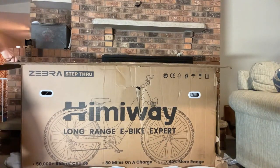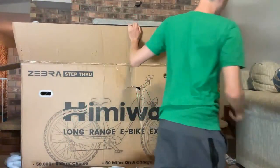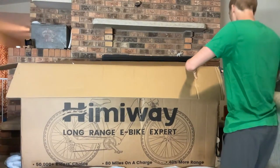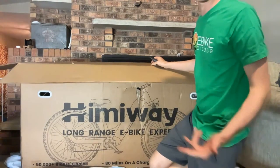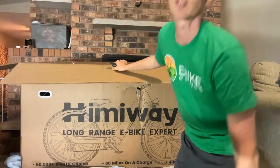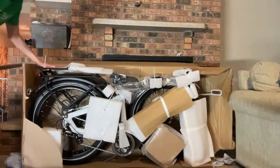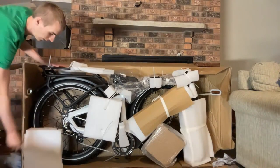And this is the Himiway Zebra. If I'm not mistaken, this model was announced with the rest of their new models late 2021. Himiway is obviously known for their fat tire electric bikes, and I'm curious to check this model out. This is the step-through. Someone in chat mentioned when they got theirs the box was trashed but the bike had no issues — good to know. Someone else decided to go with the Juiced Bikes Rip Racer instead — that's a great bike, I actually reviewed that one.